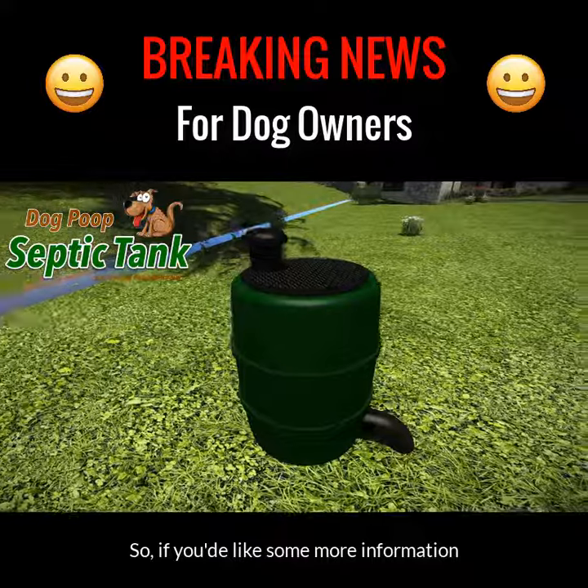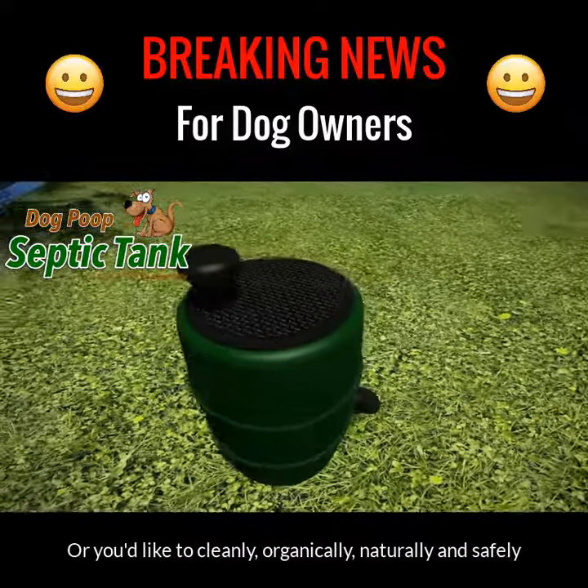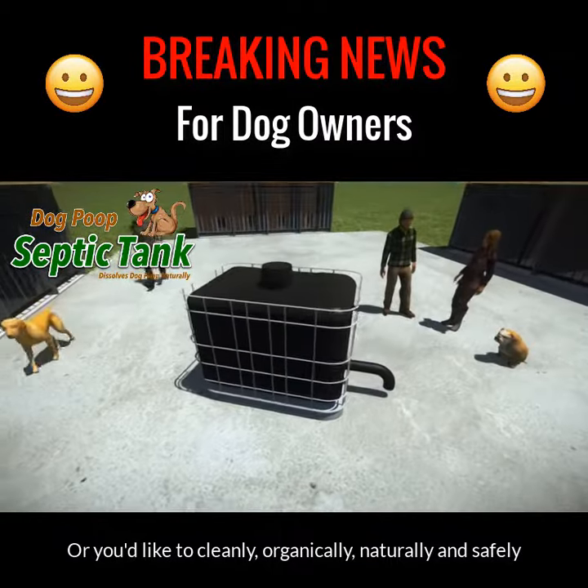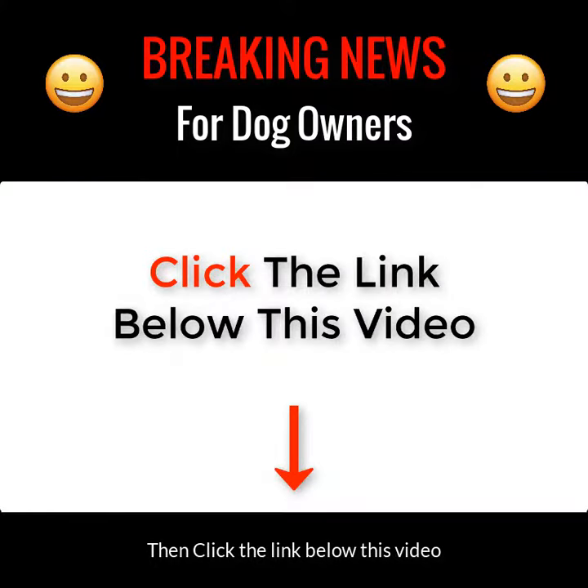If you'd like more information about this amazing dog poop septic tank, or you'd like to cleanly, organically, naturally and safely dispose of your dog's poop, then just click the link below this video.